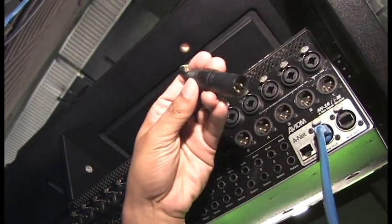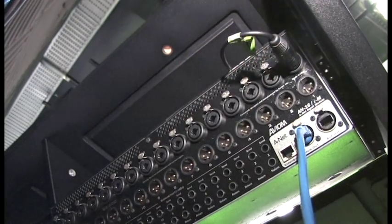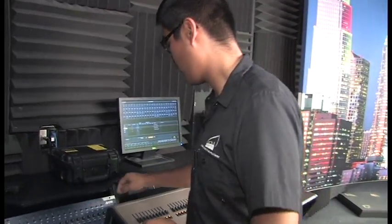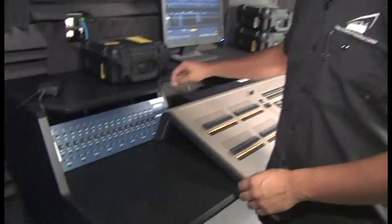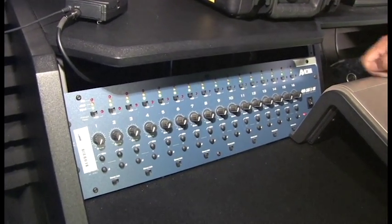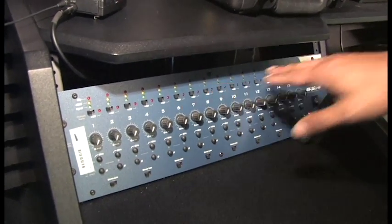Now I'm going to take my XLR cable and plug it into one of the inputs — in this case, input one. Back at the desk, the ABM unit — we want to make sure that it's on. There's a switch at the far right. I'm just going to flip that switch, a little power light comes on, it does its startup sequence, and once these all turn off, that means it's ready for use.